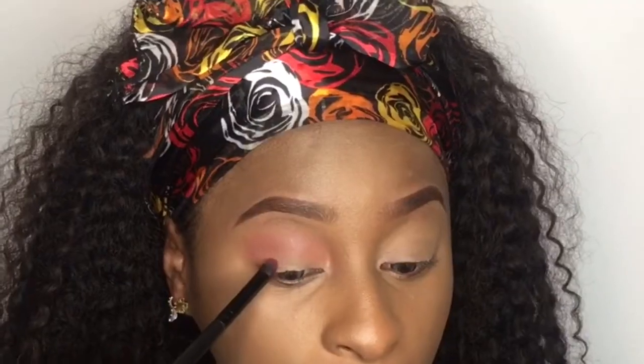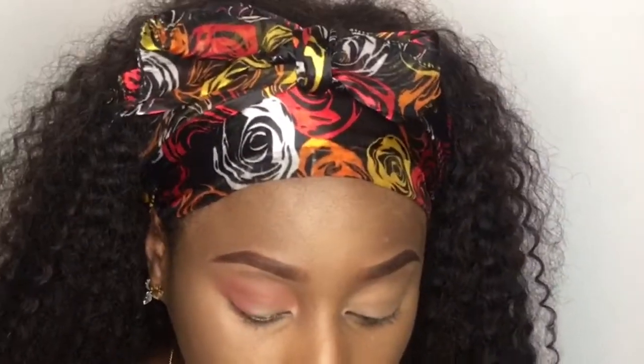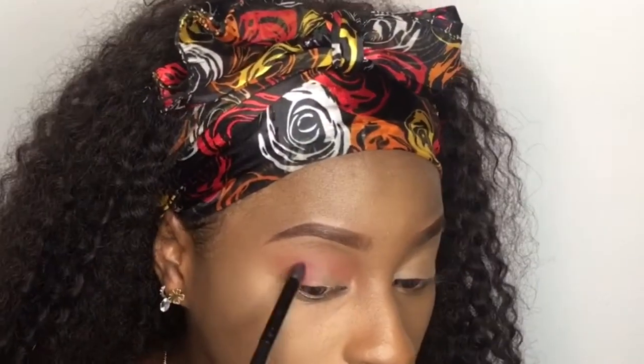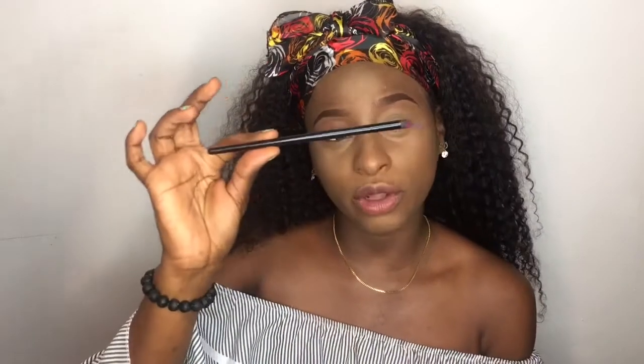I was thinking of doing something a little bit bold, so I'll be using Venetian Red from the palette and applying it here. As you guys can see, I used a smaller brush compared to the bigger one I was using on my crease.